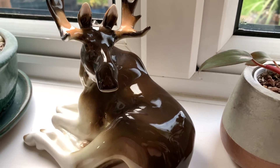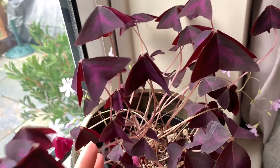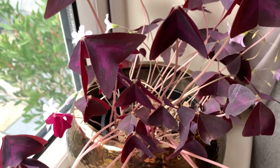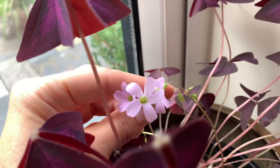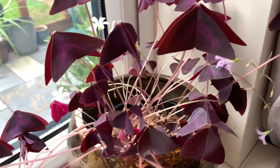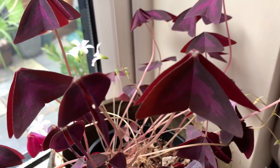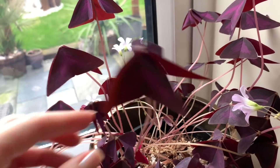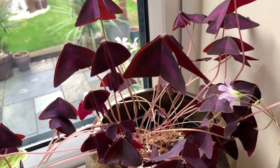I moved my oxalis down here — it was out in the garden all summer and then moved to the bedroom, but I thought it would be happy here during winter because it gets quite good light. It's actually flowering at the moment as well — beautiful. I've had this one a couple of years now. Strangely, about half of it is closed up today — it always does that when I go to film it, closing up like it does at night time.